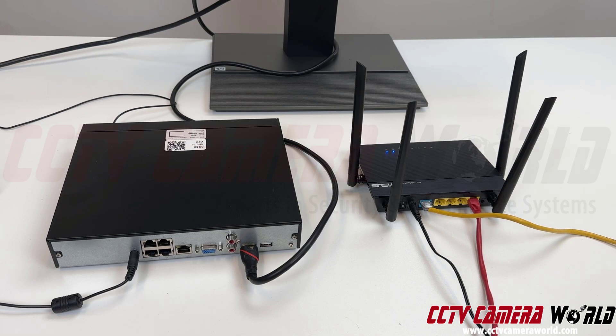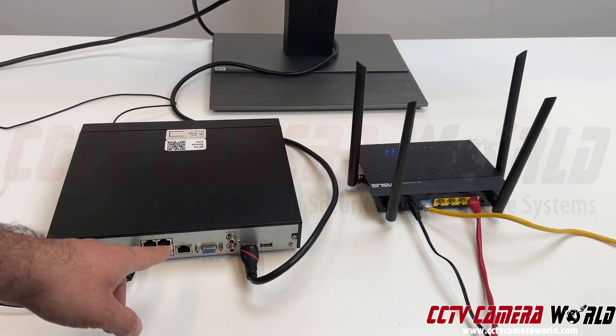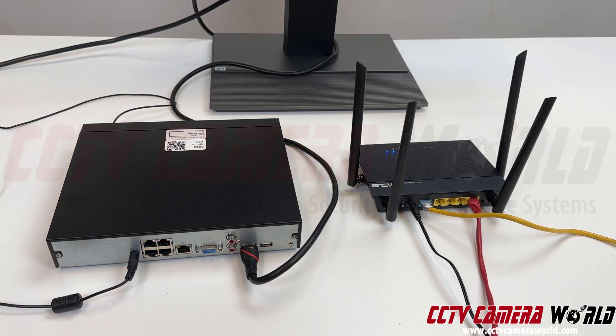To set up your security camera system, the first thing you need to do is connect your NVR to power, an HDMI monitor, or a VGA monitor, and then connect it to your router. You want to connect your NVR for internet access to the main router on your internet connection.